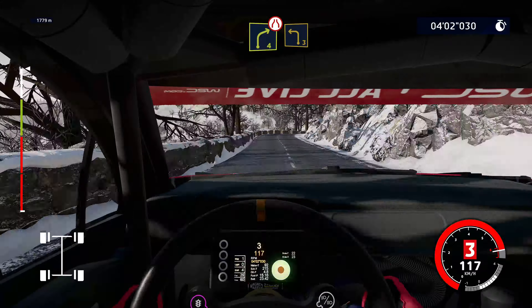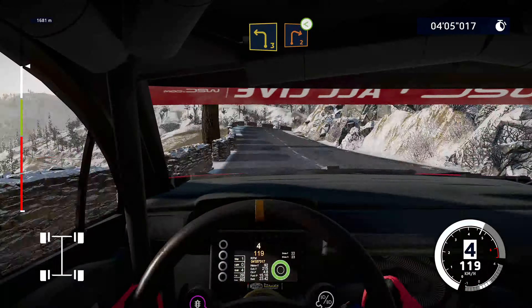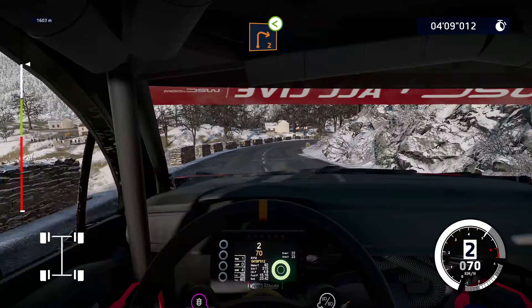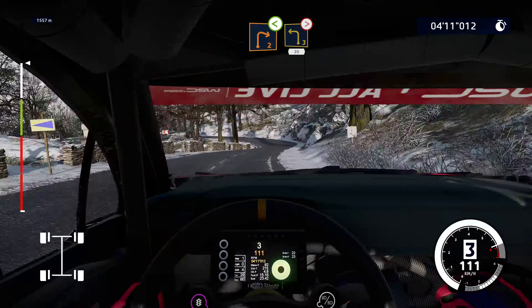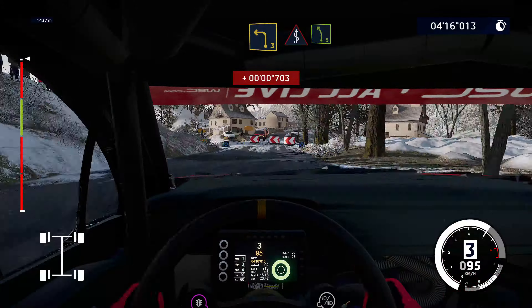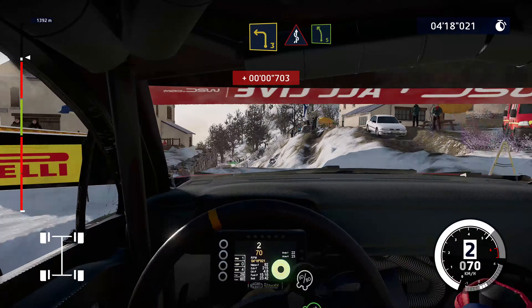Right 4 short, narrows into left 3, into right 2, opens, keep in. Into left 3, tightens, house in, 20. Left 3, a junction, over snow, into kinks, narrows, and left 5.